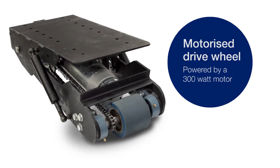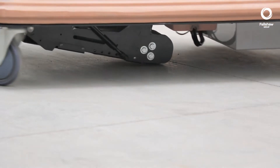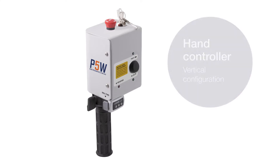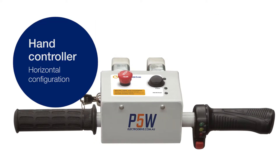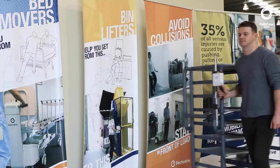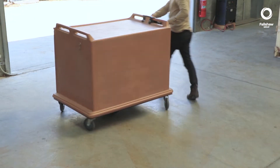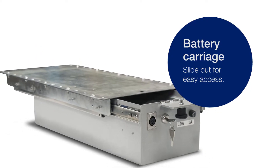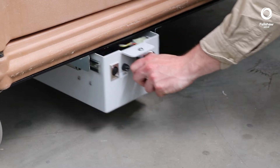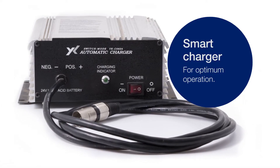The unit consists of a large motorized polyurethane drive wheel capable of moving up to 500 kilograms, an ergonomic hand controller to fit trolleys which can be configured for vertical or horizontal handlebars of varying widths and heights, a slide-out battery carriage for easy access, and a smart charger for optimum operation and battery life.